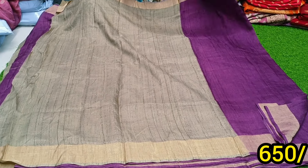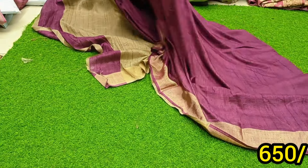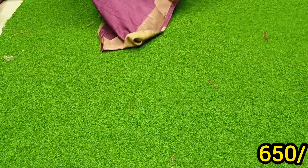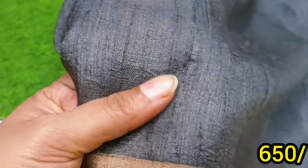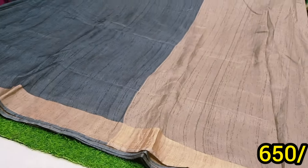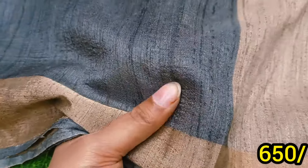They are a plain contrast in gold. In particular, the price is 650 only. You can choose how they are priced. It is 650.